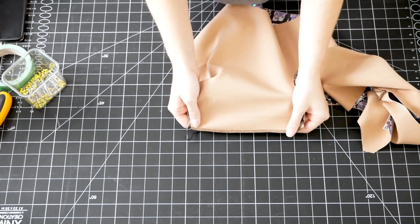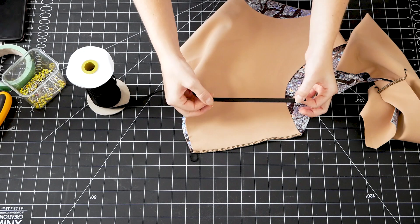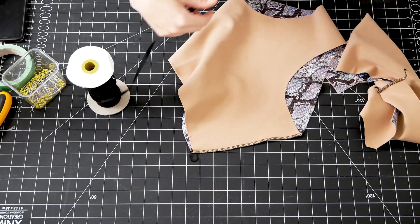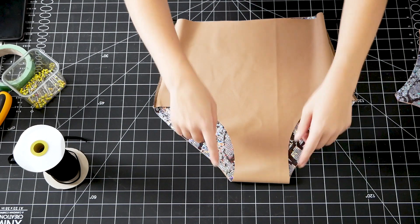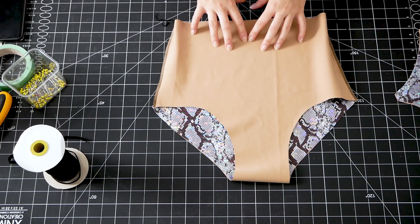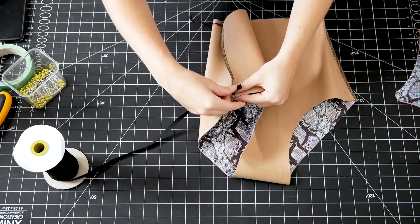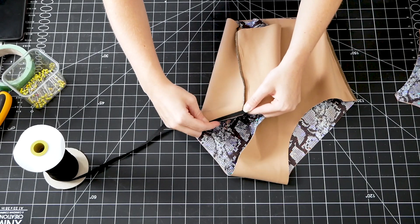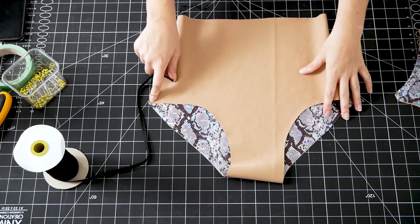So now that I've serged all of my seams closed, it's time to add elastic into the bottoms and the top. All I'm going to use is three eighths of an inch knit elastic. It's got lots of stretch and it's really durable, so it's just my favorite elastic to use for this application. For the bottoms, I'm going to be adding the elastic into the leg holes, but I'm not going to add it into the waist because I already have those two inch bands I cut earlier for that part. To add it to the legs, I'm going to start at the side seam, lay the elastic right along the edge, and use my serger to keep that in place, going all the way around the leg and back to the side seam, same for the other side.